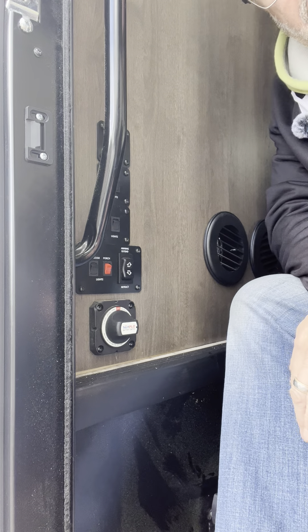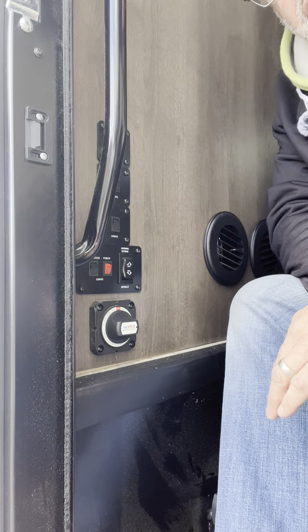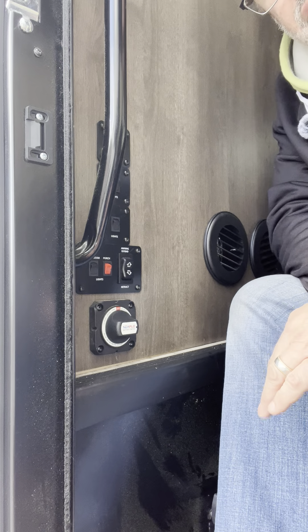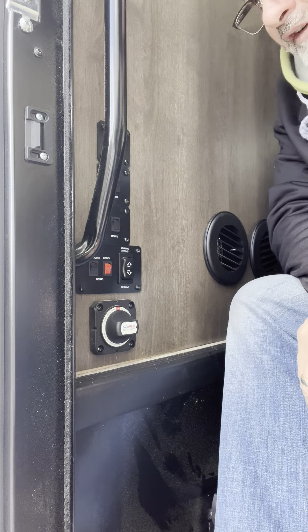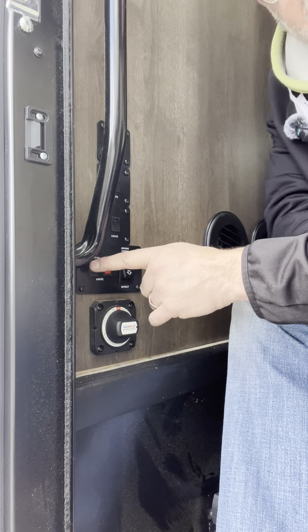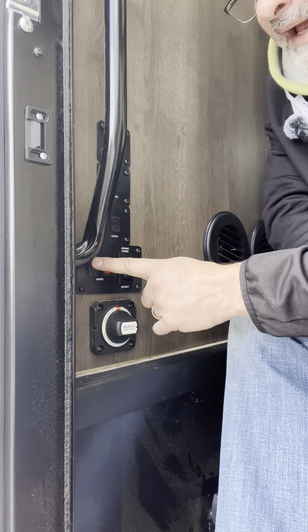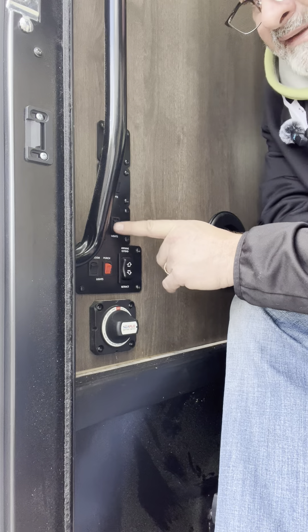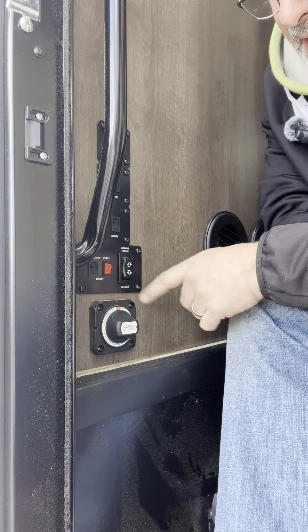So if you're going for an extended time, you might want to have a resource or an alternative for your food in the fridge so you can turn the fridge off. We also have lots of lights on this panel — living room lights and a whole bunch of other lights, outdoor lights, porch lights.